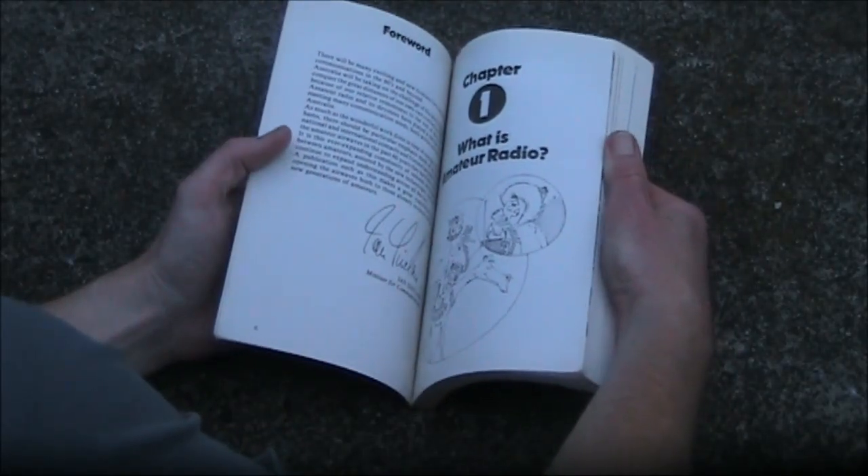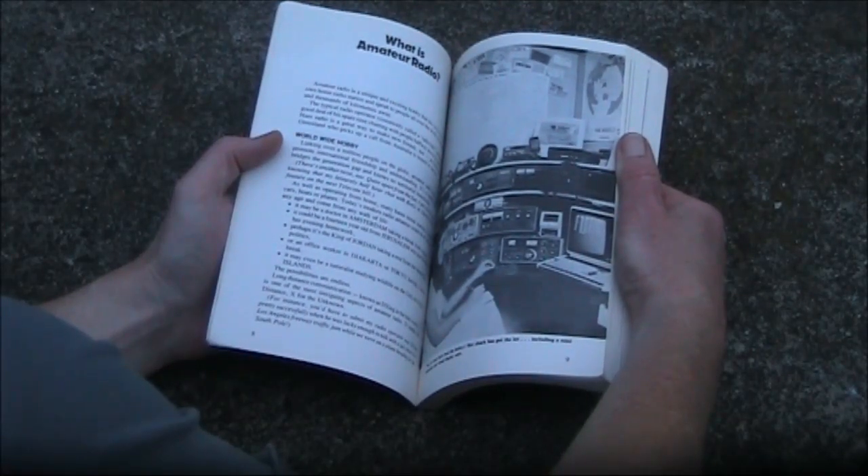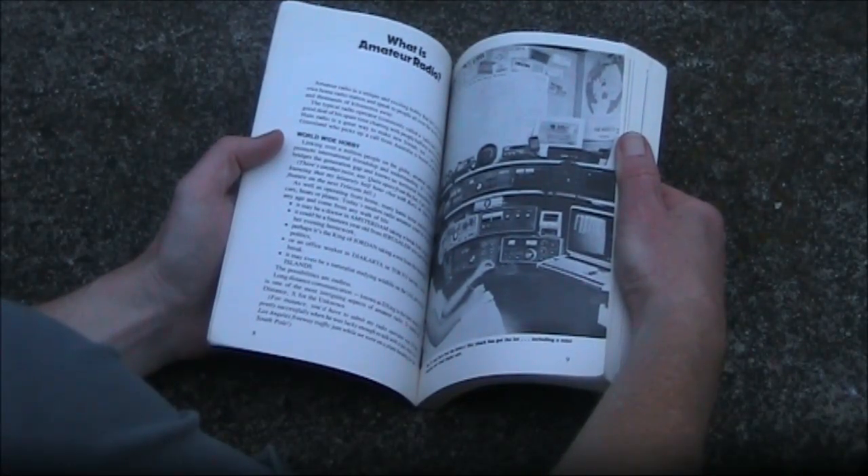It's written in a very enthusiastic writing style and many of the things mentioned in the book are what I tended to pursue as interests in amateur radio.